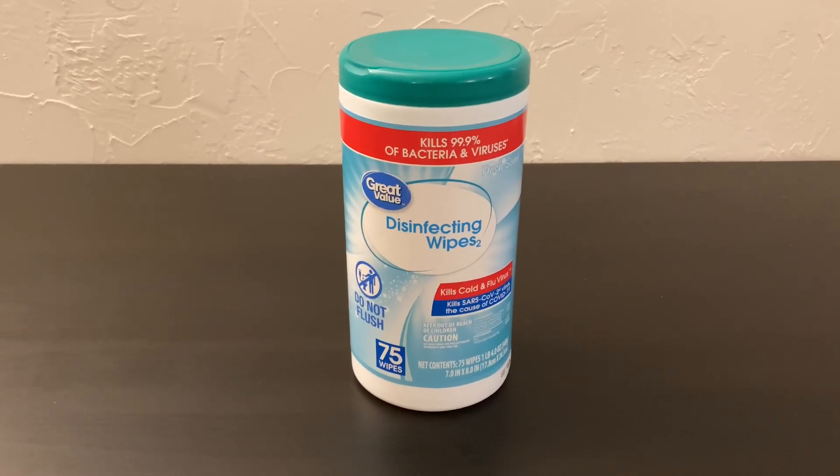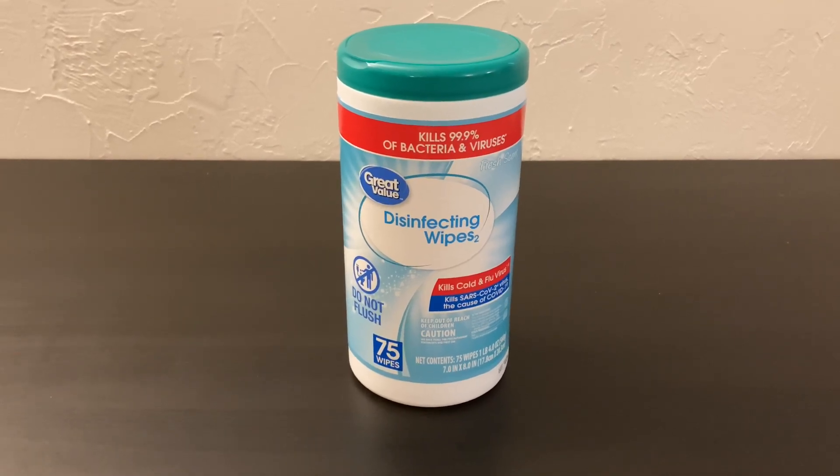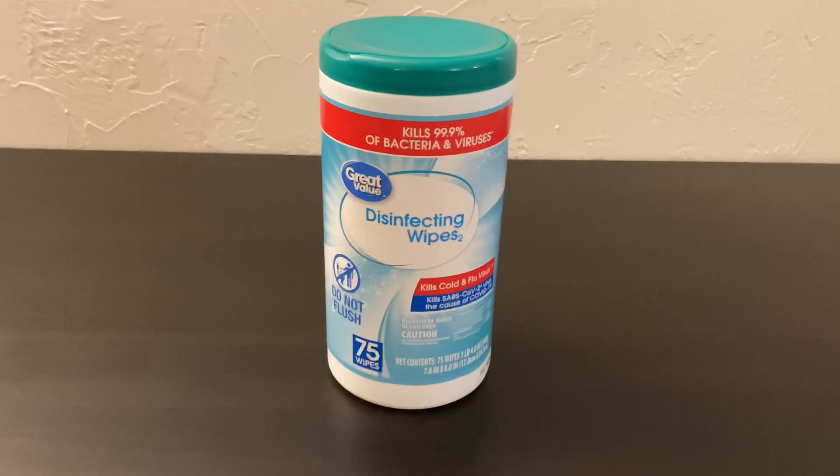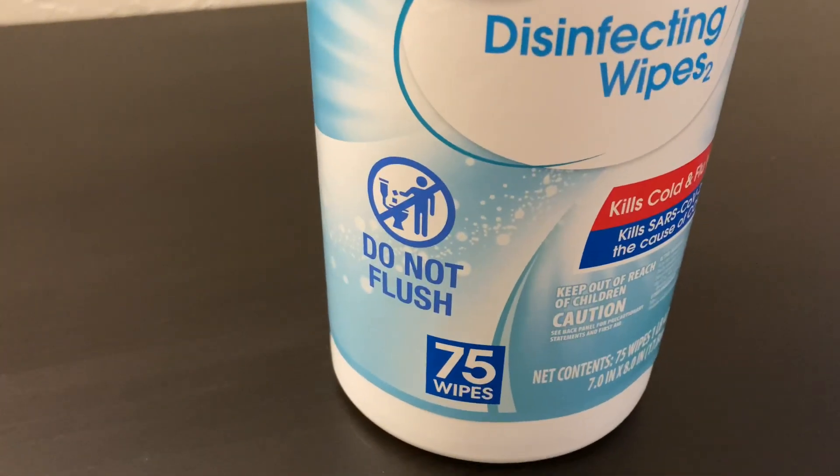Disinfecting wipes like these are basically the equivalent of Lysol or Clorox ones. They also claim to kill 99.9% of bacteria and viruses. They are not flushable, so do not flush them as you can see on the side there.